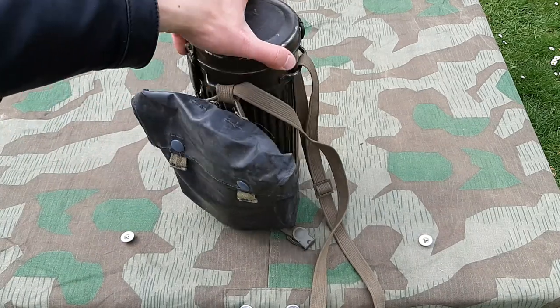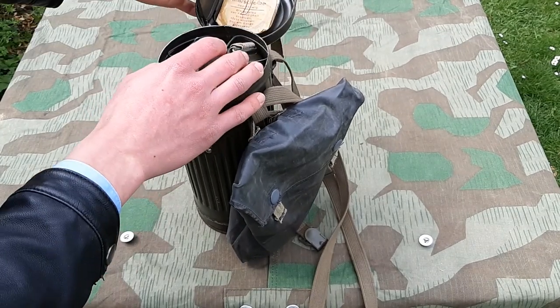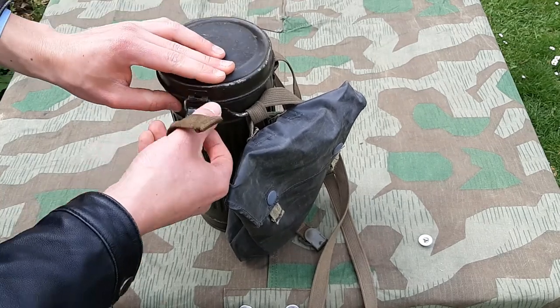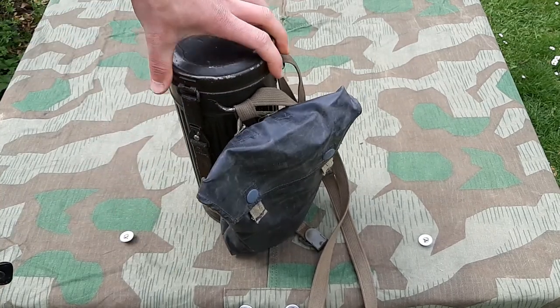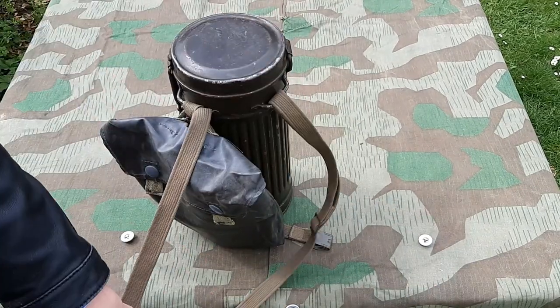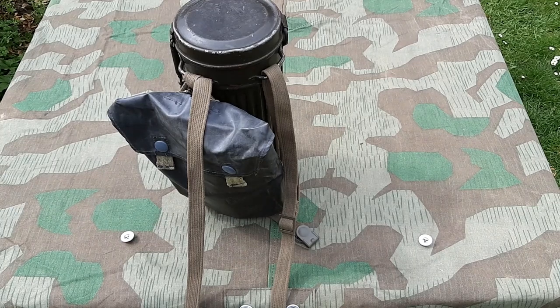I put the stud I have left over right here with the Klaascheibe in the top. So this is how I have it set up now, according to the regulation way given in 1942.